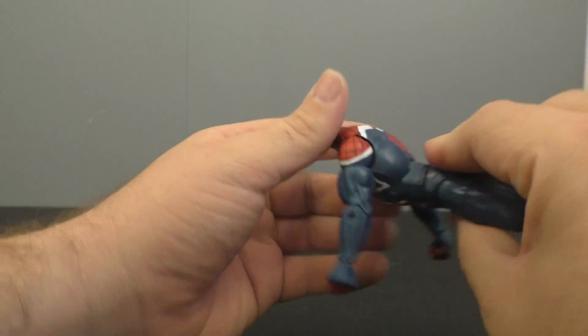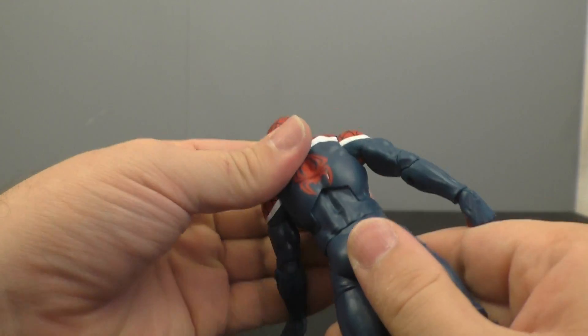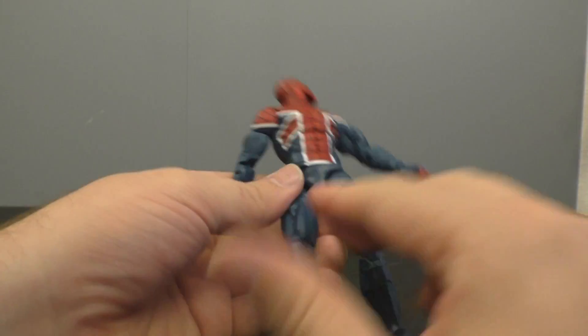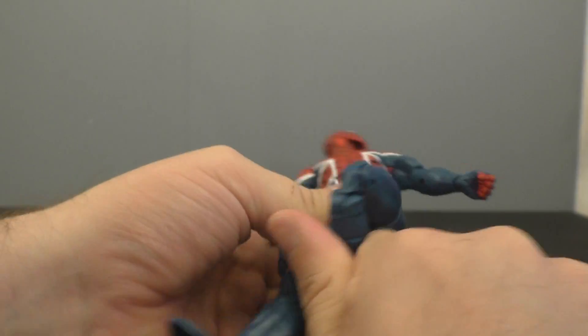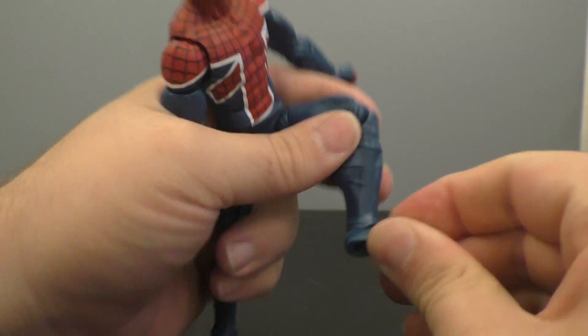The ab crunch is built really well — it's pretty seamless, even on the back it's pretty good. Waist swivel, ball-jointed hips, thigh swivel, double-bend knee, boot swivel, and then you've got the tilt and the rocker.